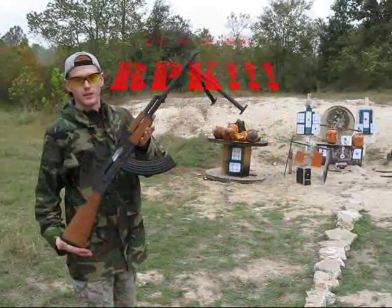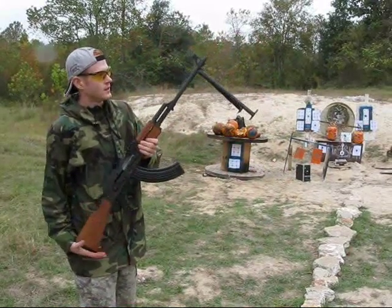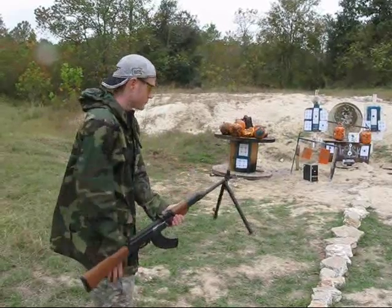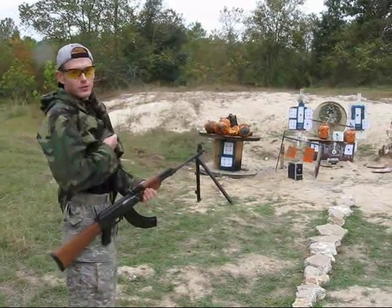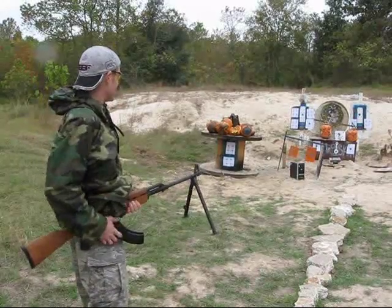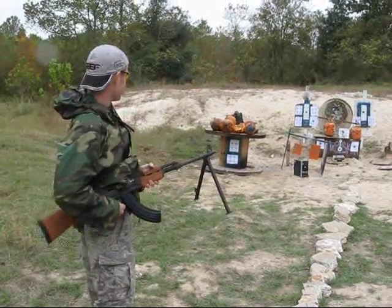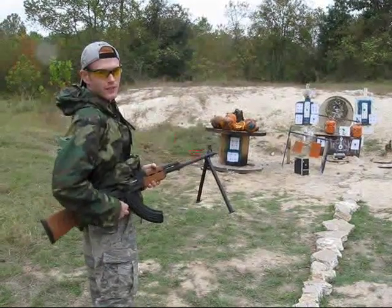It's a Yugoslavian RPK. I'm about to bump fire at the target, about 25, say about 25 feet.